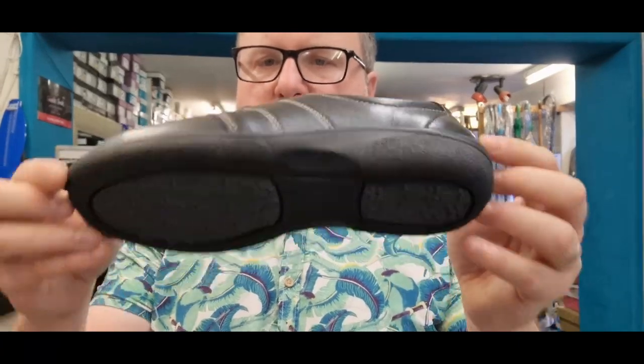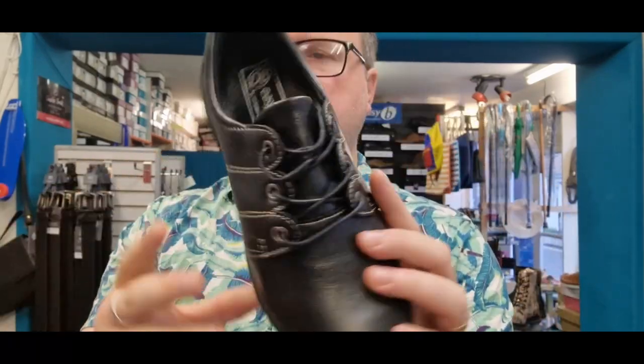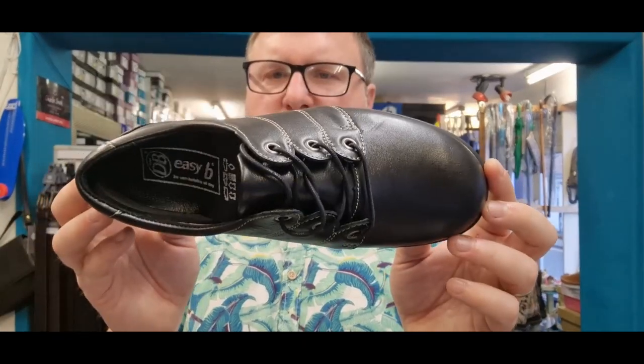Lightweight, shock-absorbed sole that can be built up if that's something you need. DB are famous for their deep toe boxes, and this is one of the deepest. Lace-up designed to ensure your perfect fit — a stiff heel counter that is super important for support, and really soft leather that gives where it needs to.